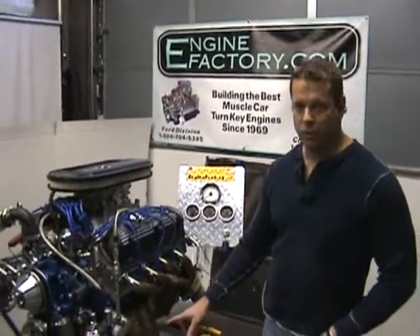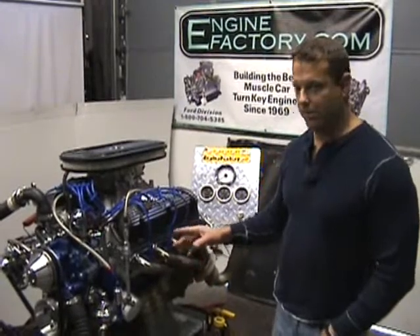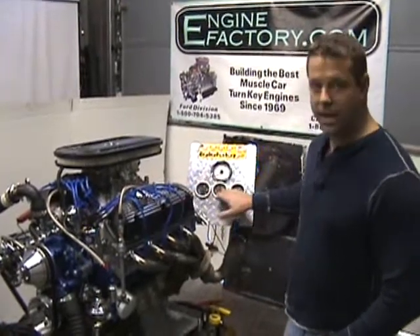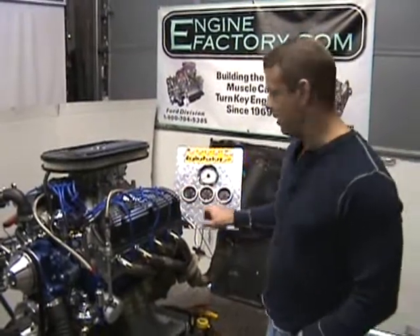Matt's handing you this — this is your 427 Ford for your AC Cobra we built for you. The engine ran absolutely perfect. We're going to start it up for you and show you how nice it runs. We're going to show you all your gauge readings. Engine is completely completed for you. It ran great, so just start it up, right?